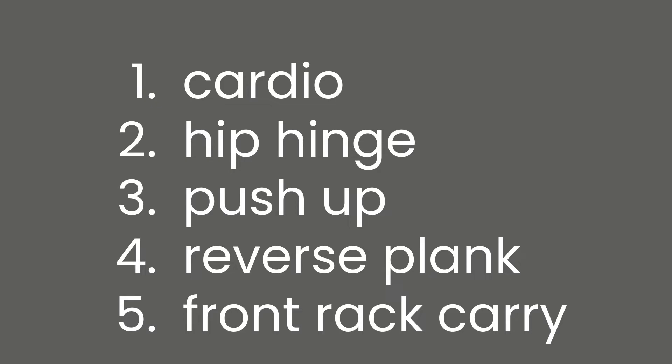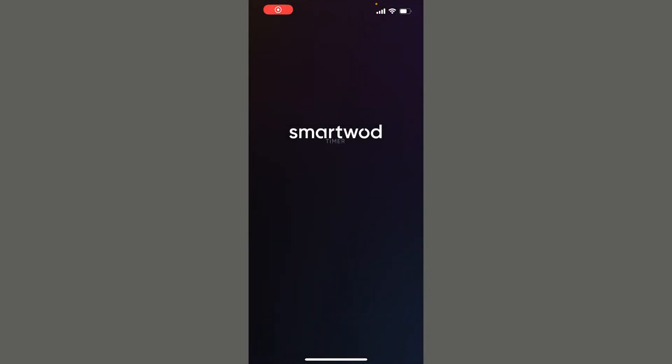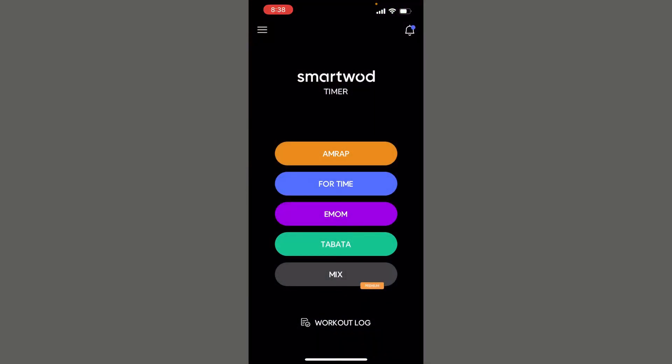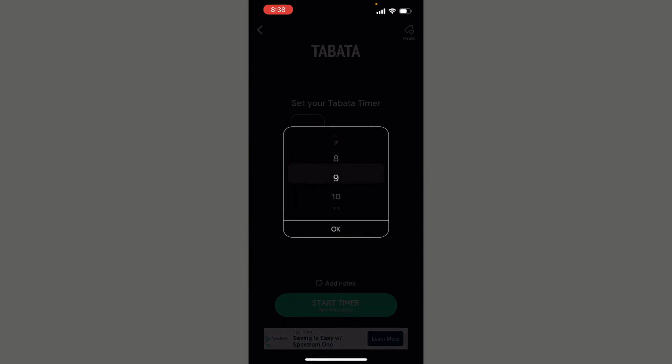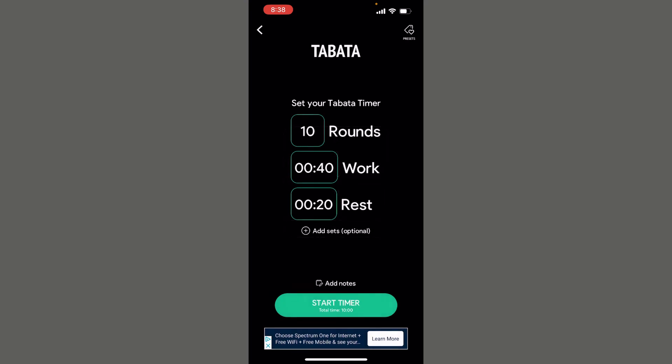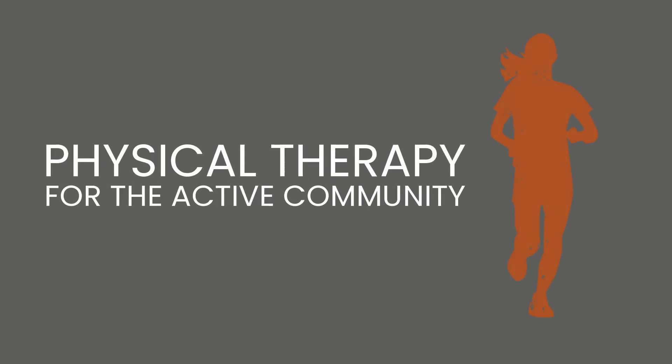Just like in level one, it's going to be a 40/20 tabata — that means 40 seconds of work with a 20-second transition. I like the Smart WOD app; it's free and easy. Load it up, go to tabata, and set it for 10 rounds and it will start counting down for you. If you want to do 15 rounds, that's a 15-minute workout — great too. So stack, brace, breathe, and get after it.